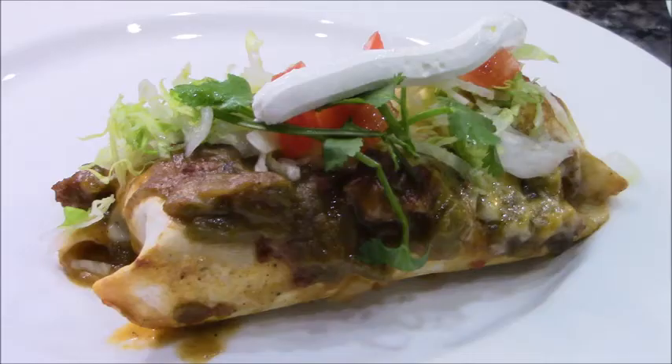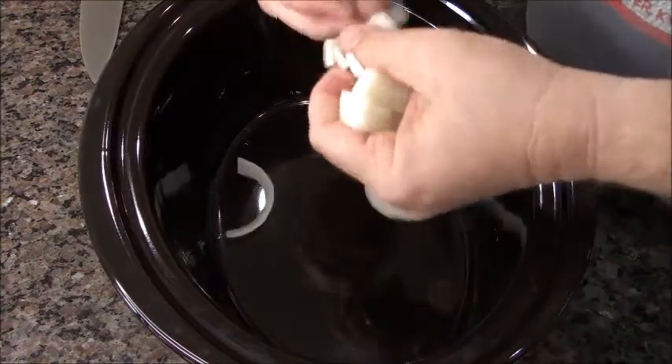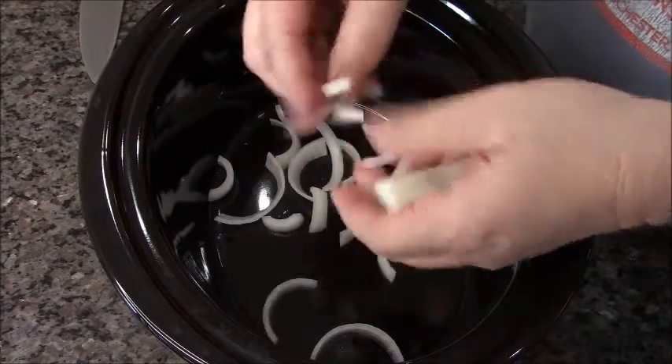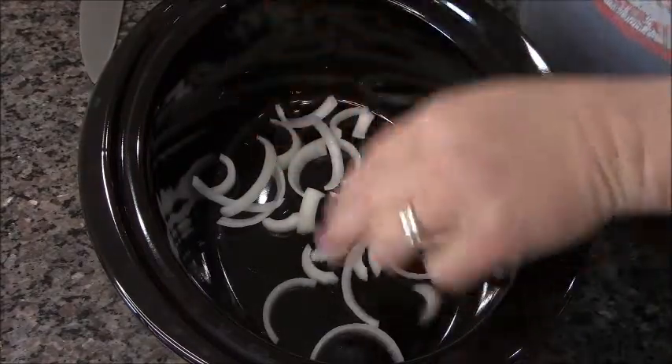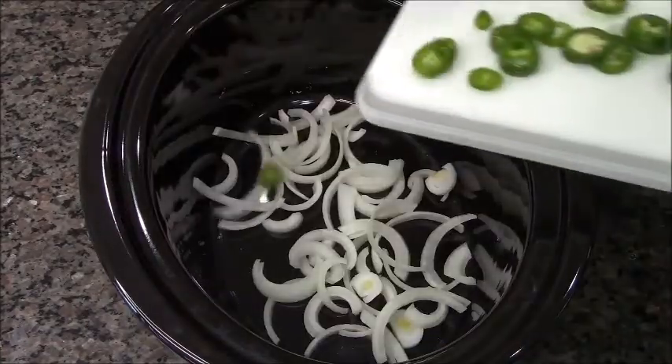What this sign should say is 'the very best beef brisket smothered burrito.' Look at that — it's green chili smothered, by the way, not brisket smothered. We're gonna cook our brisket right now. This is so easy and the flavor — holy moly, did this turn out good.